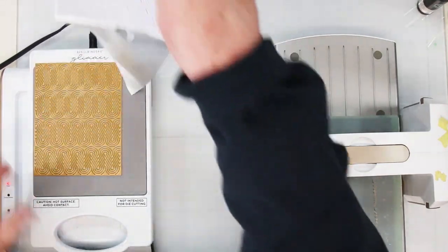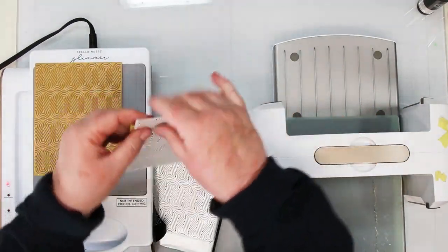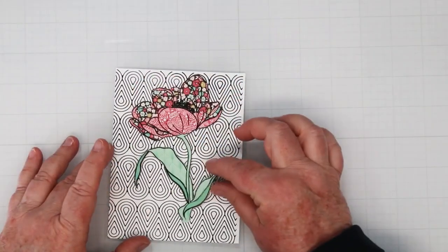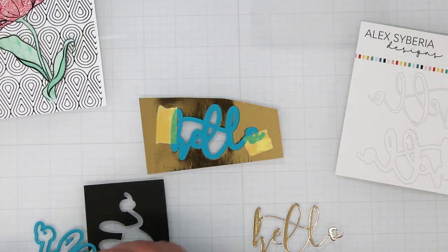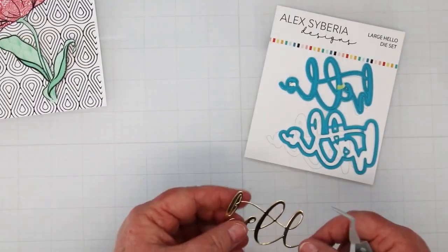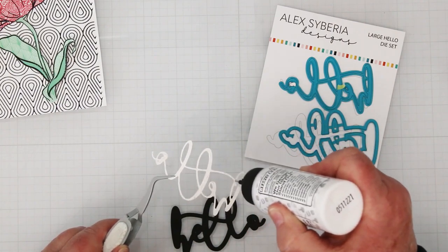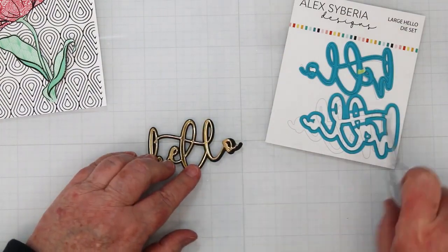Oh, it turned out beautifully! Don't throw that foil away — take the tape off. It's beautiful and it's going to be absolutely perfect with my flowers. A little bit of background noise but not a lot of color — and you can use the solid foiling plate to get a reverse image, so don't throw those out either. For the sentiment, I'm going to use the large Hello die set from Alex Siberia. It has a die cut plus a shadow — I'm doing the die cut in mirror gold because every card needs a little bling, and the background in black for contrast.